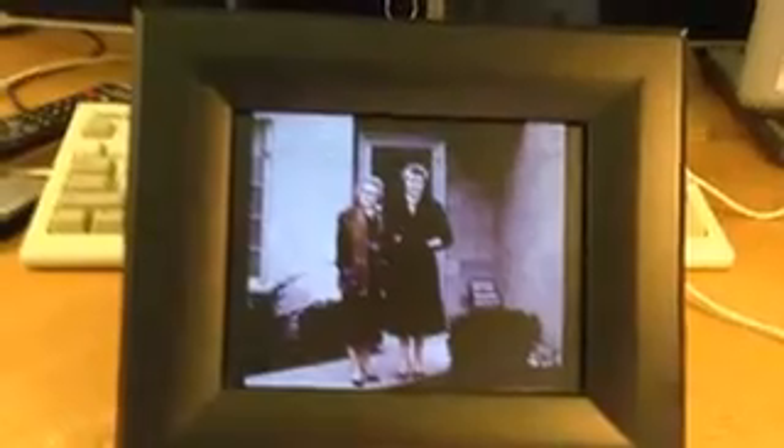I just kind of cropped them the way I like them and let it do its thing, and it works really well. By the way, it also plays videos, so you can have moving action in here if you were to choose.